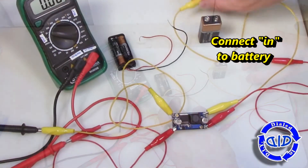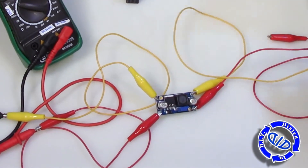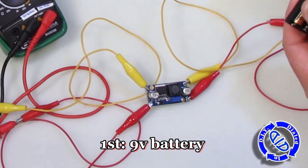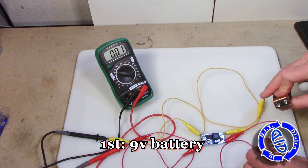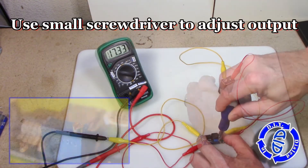Testing is especially important when you're using one of these adjustable boosters because you don't want to plug this into something and find you're putting out 30 or more volts to a project that really can only handle about 12. That would not be good.